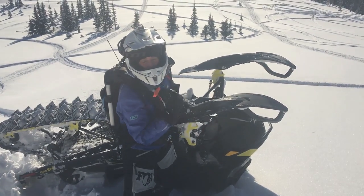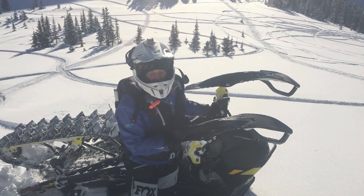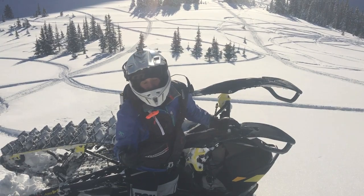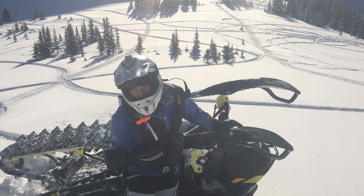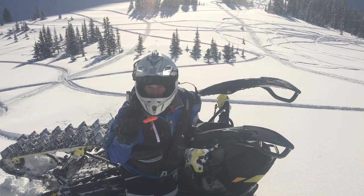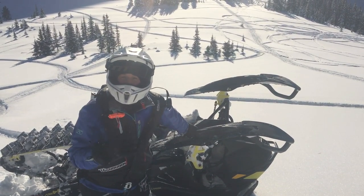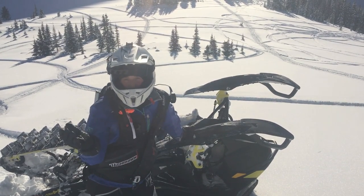Now this sled is completely upside down. All I need to do is give it one more little push and I'm either going to get lucky and it goes right back down on the skis, or it's going to continue flipping downhill. One note: only do this when the snow is soft — if it's hard, you may bend your handlebars. Also, when your handlebars start coming out of the snow, don't stand on all the gauges and the throttle and the brake because you could break them.